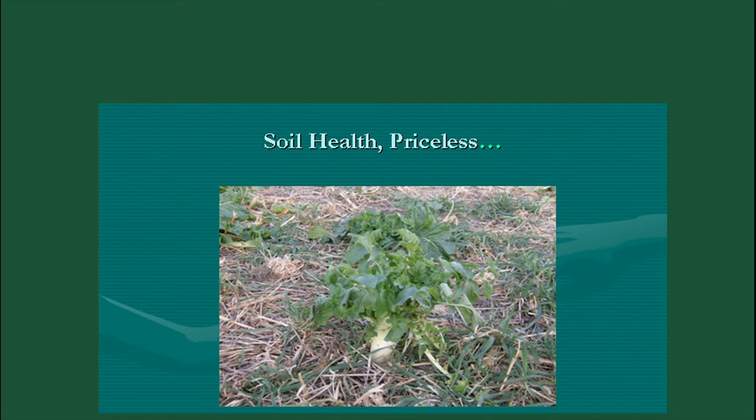In the past when you seeded grasses, it was usually crested wheatgrass and fescue. Now we do about ten species — warm and cool season native grasses and introduced grasses. Then we add more legumes: alfalfa, red clover, and cicer milkvetch. We'll even add some wildflowers like sunflowers. Just add as much diversity as possible — trying to imitate the native range.